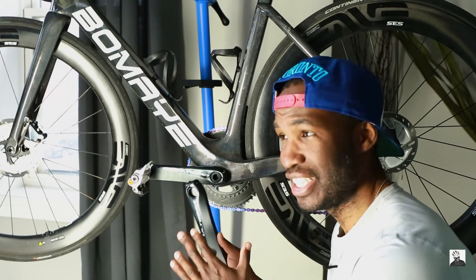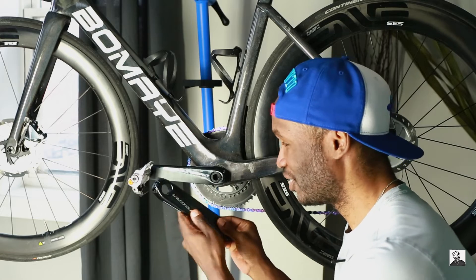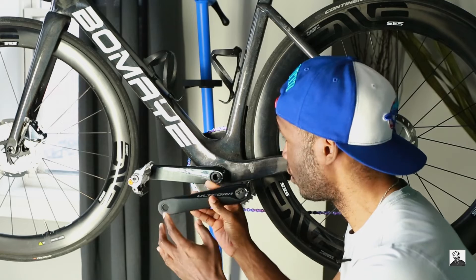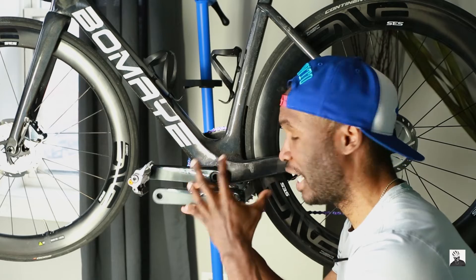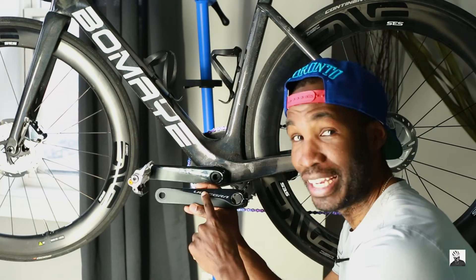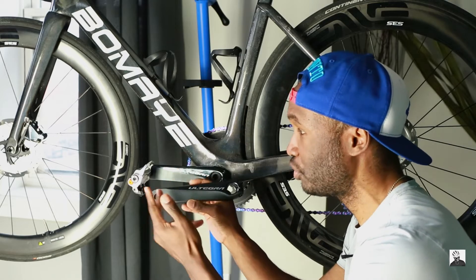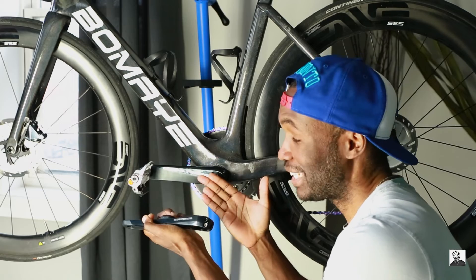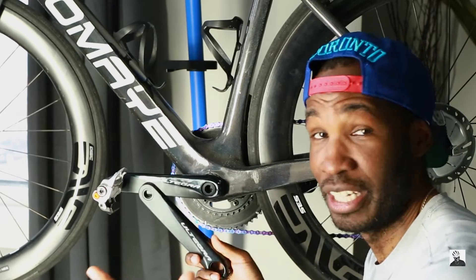One other thing — this is probably implied by it being a single-sided power meter — how this is going to read on your GPS bike computer is basically it's going to take the reading on one side, which is going to be the left crank, and it's basically going to double that, or multiply the power output by two, to give you the reading on your bike computer.